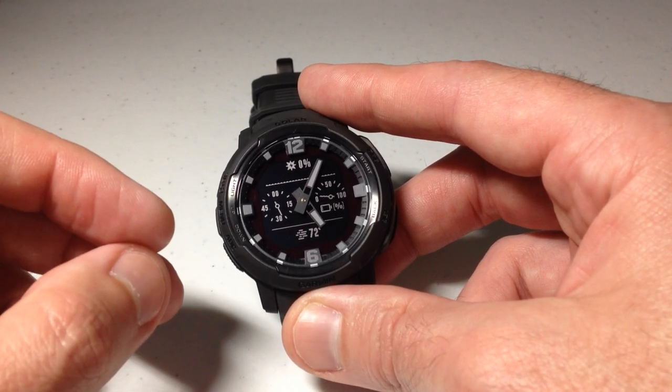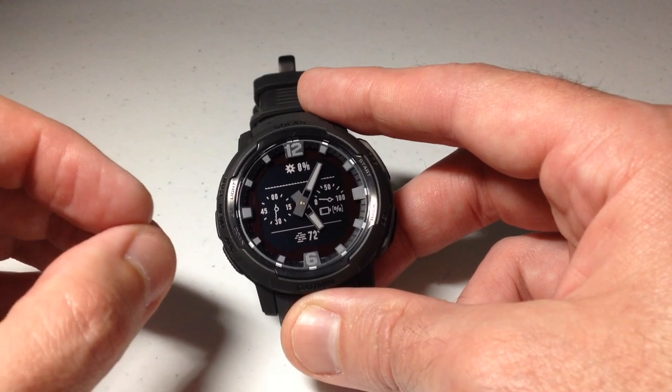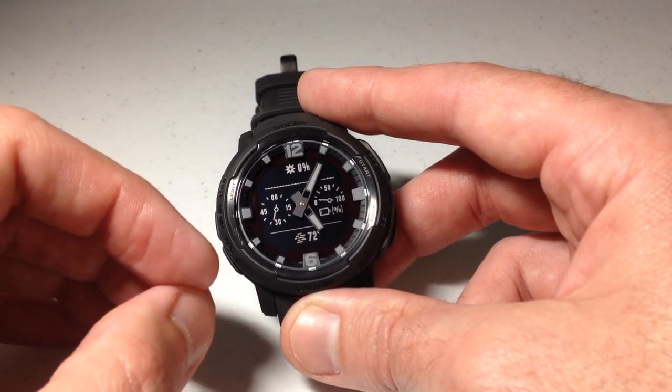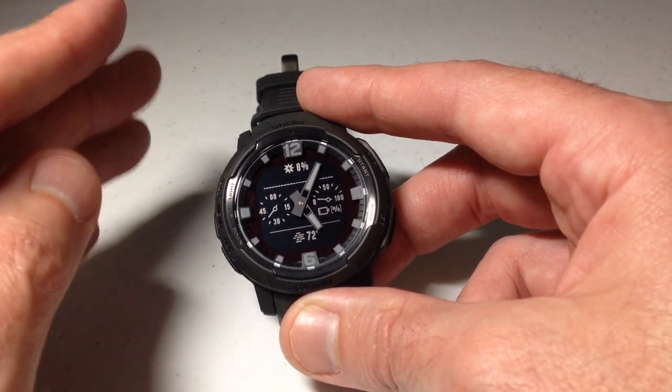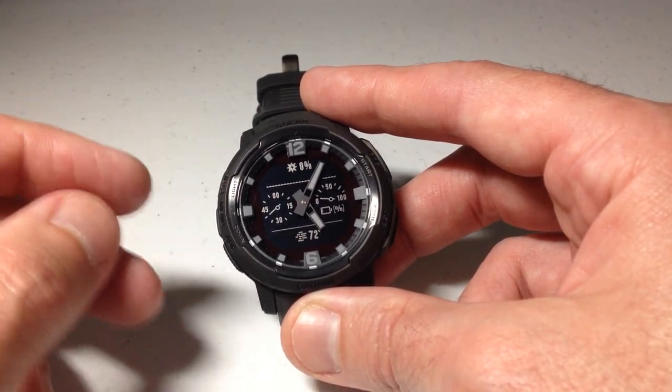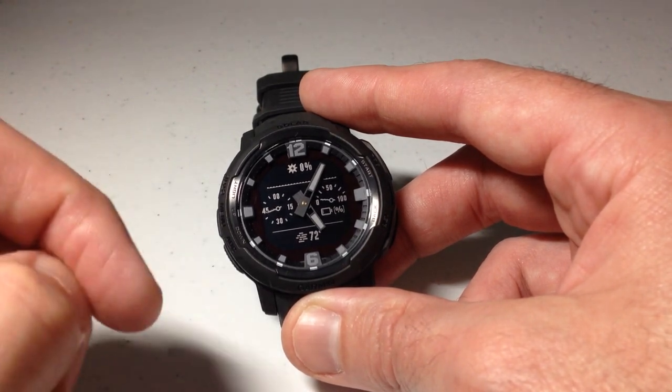There are a bunch of different ways we can look at the compass on the Garmin Instinct Crossover watch. If you're doing navigation, it can be one of your pages. It can also be a field that shows you which direction you're going, and then you've got two different glances you can add to the watch that will show you the compass. That's what I'm going to be showing you today.